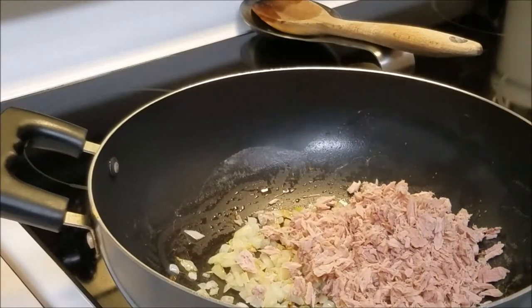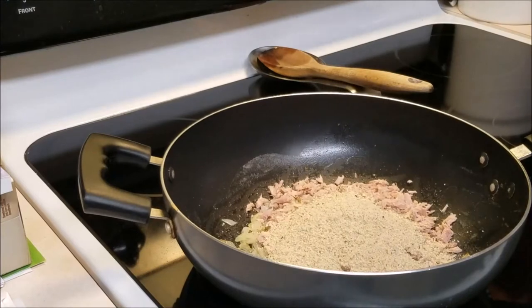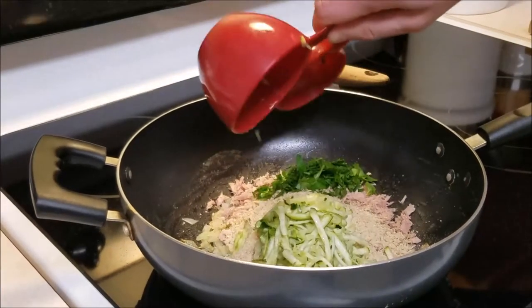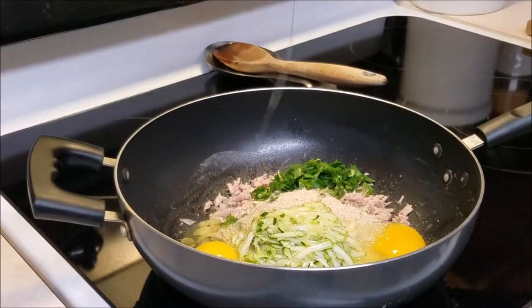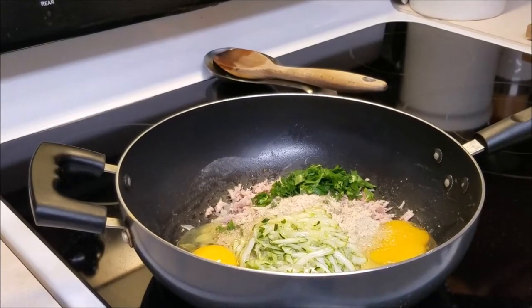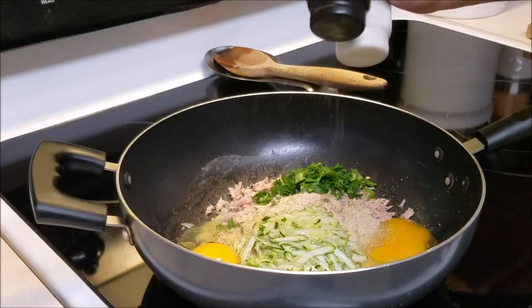So we have regular canned tuna that's just been really minced up. We have some breadcrumbs, and then we have our shredded zucchini as well as some chopped up parsley, a couple eggs, and then some lemon juice. Top it off with just a little bit of seasoning — basic salt and pepper, a pinch of each.